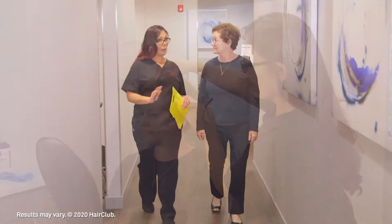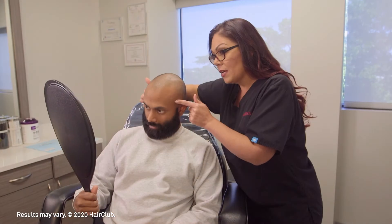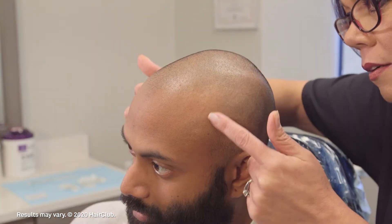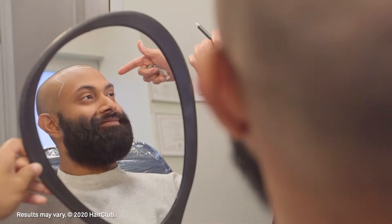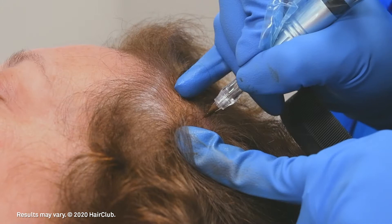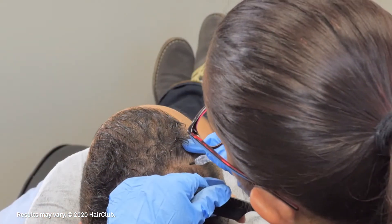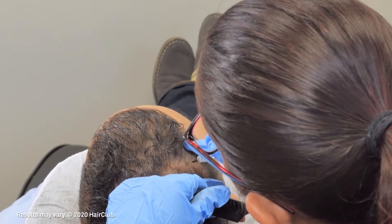Everyone loses hair at some point, creating a less than full look or thin spots. The contrast in these areas may make it difficult for people to enjoy their hair the way they desire. Resta Ink, available exclusively at HairClub, is a popular solution which fills in areas on the scalp that have thin or no hair with a special pigment, creating the appearance of thicker hair.